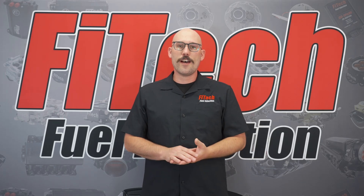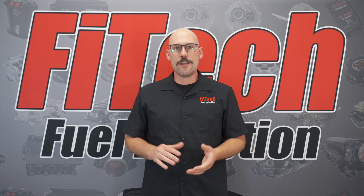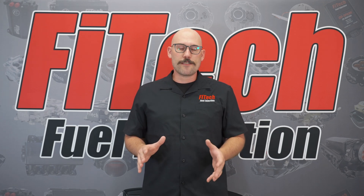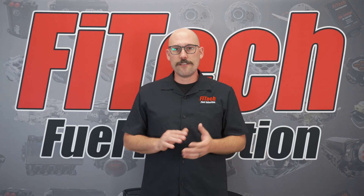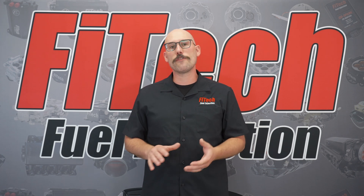Over the years, Phytek EFI has worked hard to bring you the most advanced EFI system on the market. The Throttle Body EFI system has gone through many generations of improved parts. Here are some of the things that we have gone through and improved over time.